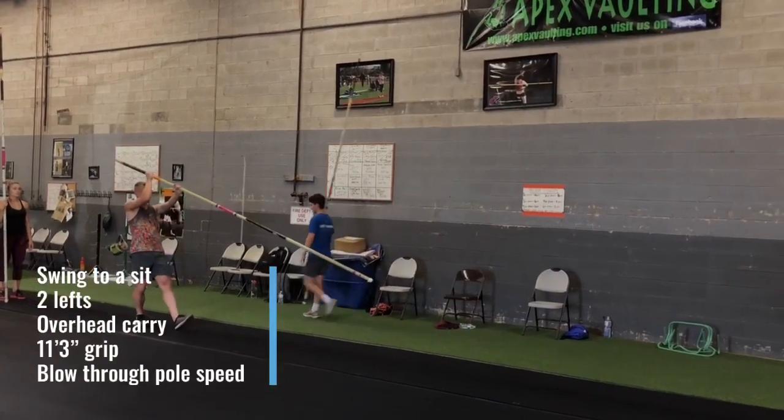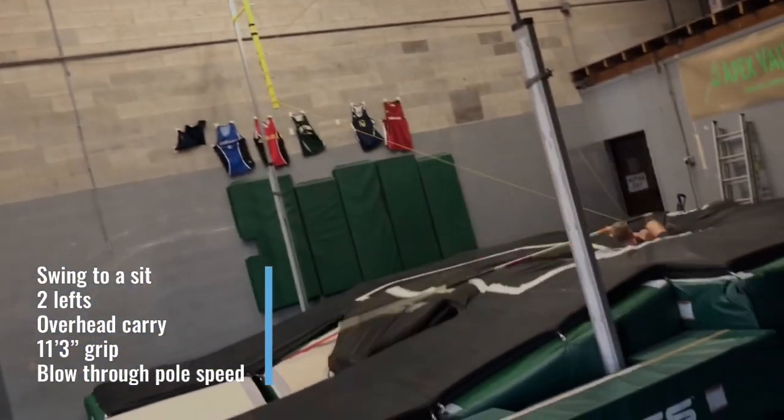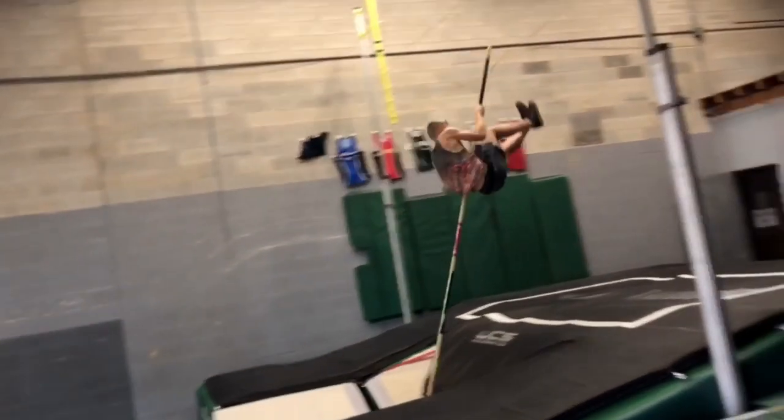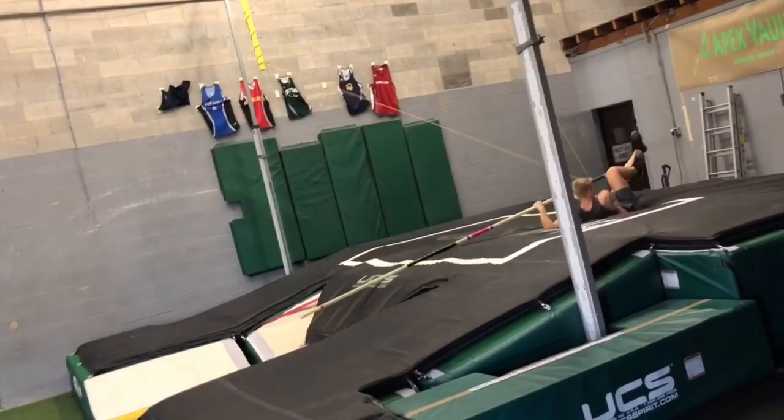Now we've gripped our athlete down and they're going to do a swing drill. You can see in the slow motion great pull speed, and he can really focus and work on his swing and then deep into the pit. If we tried doing this with the full jump pull speed, it would not have worked well.